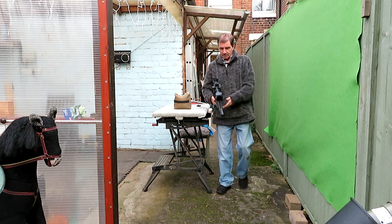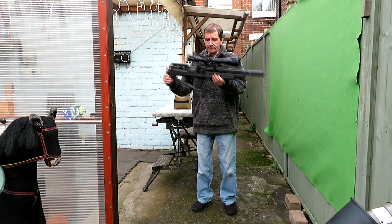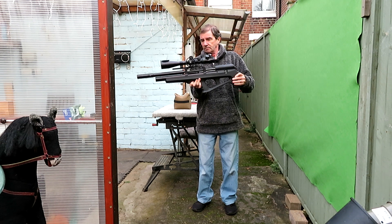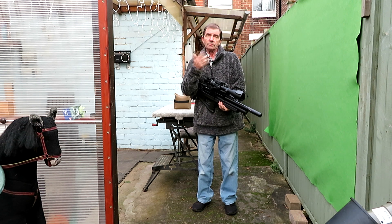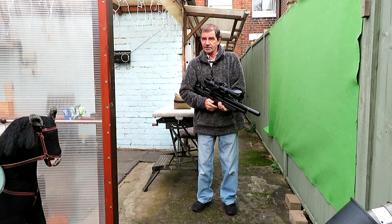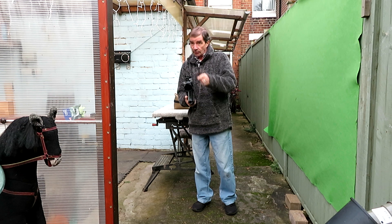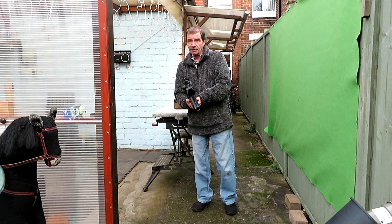Hi everyone, this is part two of my zeroing video using the FX Wildcat Mark III with my scope. In the previous video you saw me shooting at a target 10 meters away which turned out to be pretty good. I've now got a target 20 meters away and another camera on it, and we're going to see how far out the zero is.